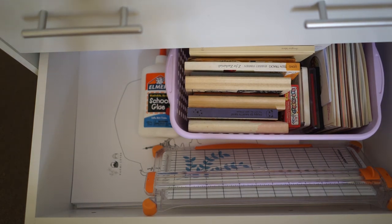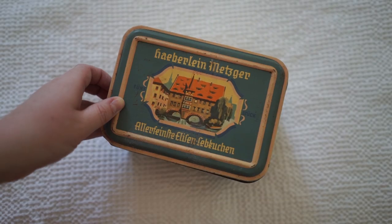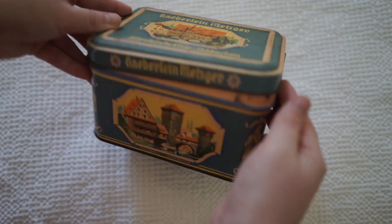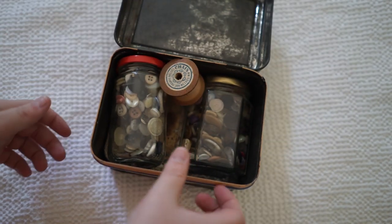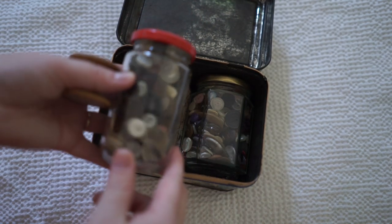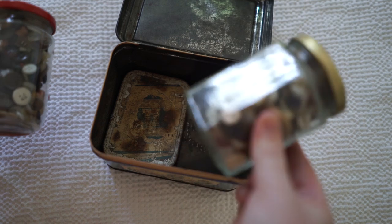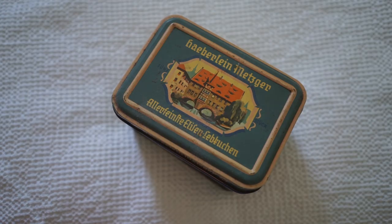This drawer isn't fully packed with stationery at the moment, but it's got enough — the drawers are quite flimsy so I don't want to overload them. Before I move on, I just wanted to show you this box because I thought it was adorable. My mother gave it to me and I just keep some jars in there with buttons, because buttons are quite useful for stationery.